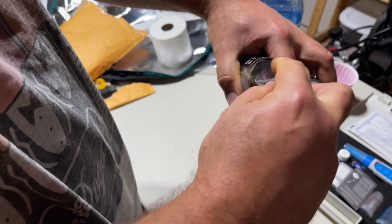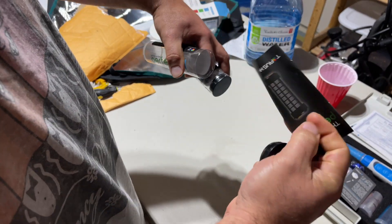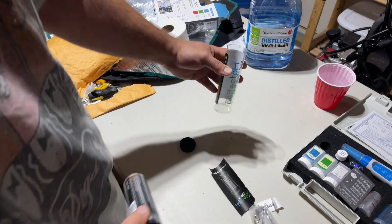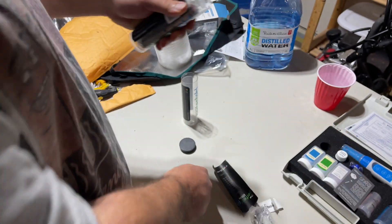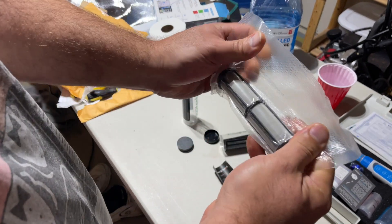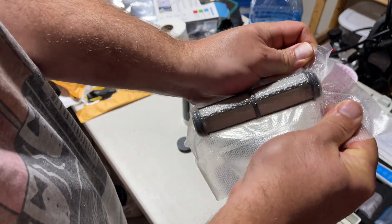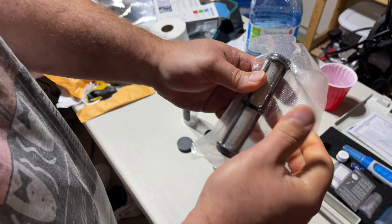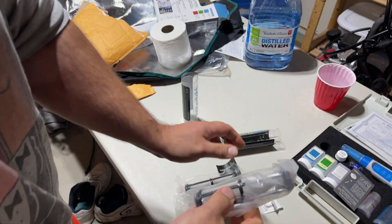I'm going to pop this open and pull this out. Same kind of unit, same kind of book. And this is the recharge container. Let's look at these units — they are vacuum sealed, which they all have been, though not overly so. That first one we had a bit of an indentation; maybe it was over-sealed too much.